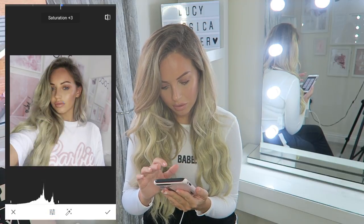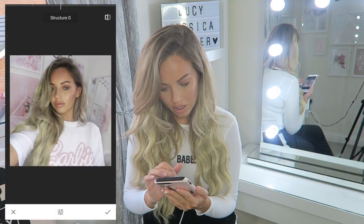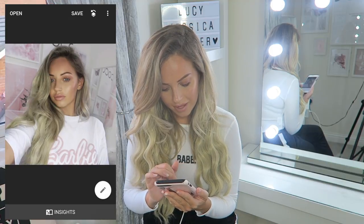I'm then going to go to Details on Snapseed and add a bit of Structure, and also sharpen it right up. I'm going to save that photo.